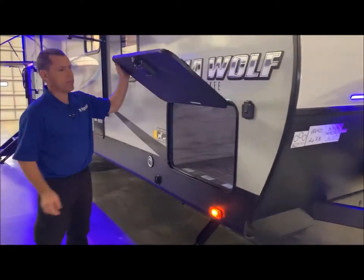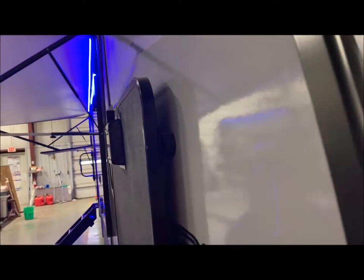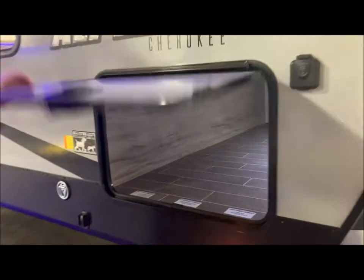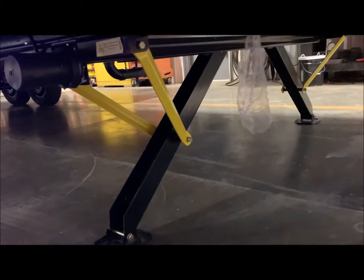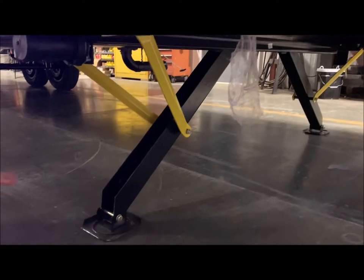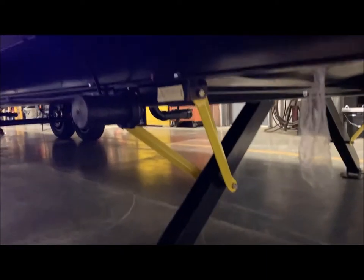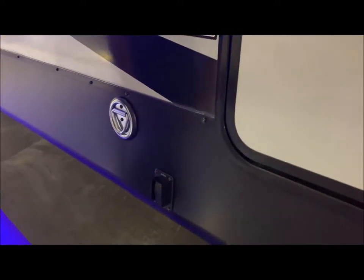The front storage compartment is a pass-through storage. You'll see it has magnets on the side to hold your compartment door open, and it does have a light in there for you. Down below are your power stabilizer jacks. If one leg gets down before the other, it applies a small amount of pressure until the opposing side does the same, and then they go together. Your extend/retract switch is out here, and you can easily get to your leash latch here, so if you have pets you can leash them up.